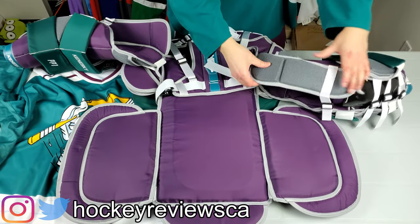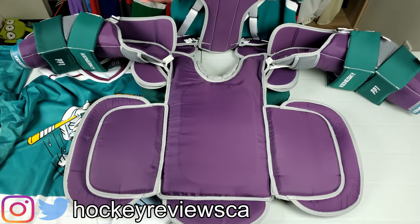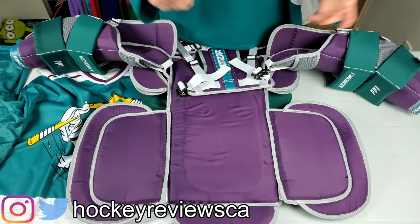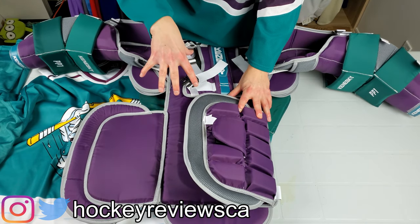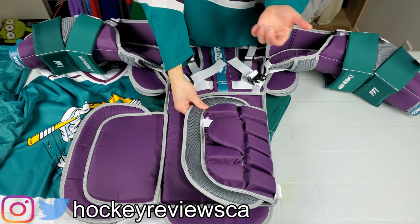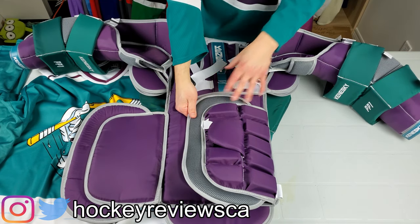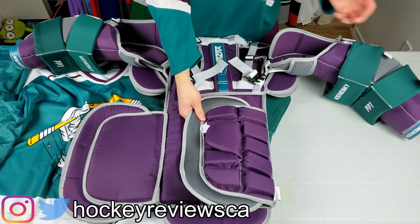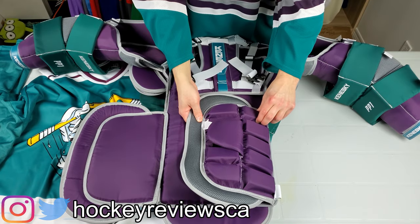That huge extended side piece is there because I asked for it — I'm a big fan of that feature. Looking at the inside of the chest, there are no removable pillows, just a nylon lining, but it's well padded. I took a couple stick wax hits to it and couldn't feel a thing. I also believe I got this lower section extended because I reverse VH way too much and get hit down back there a lot — my Koho 700 got destroyed there. This seems to cover everything I need.